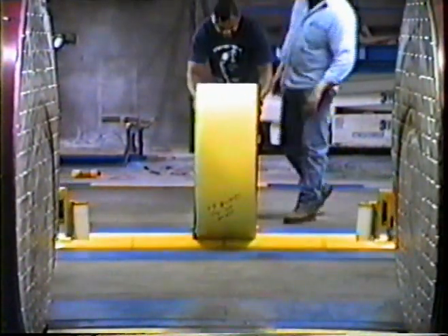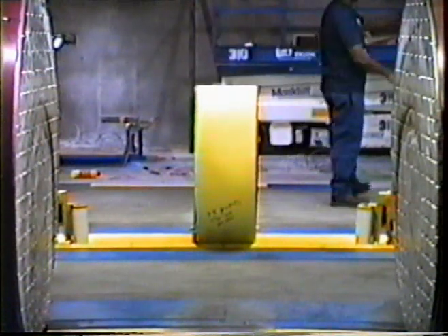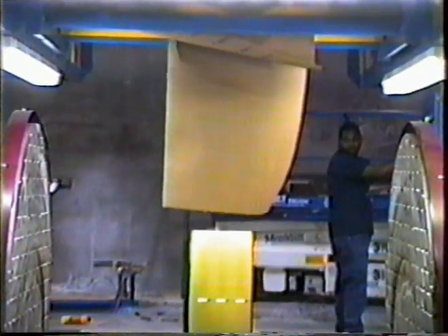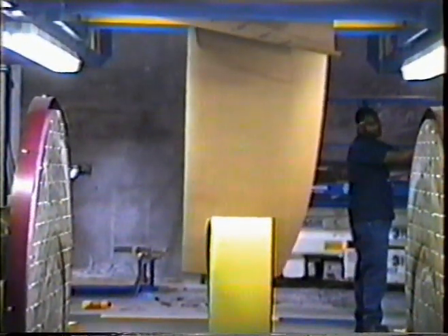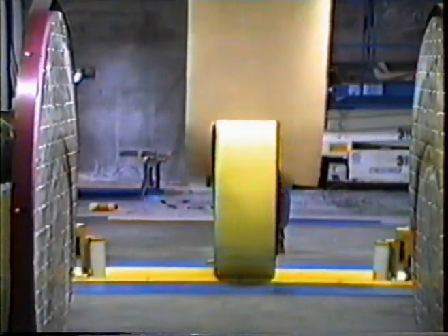Rolls are then fed into the wrapper crimper mechanism. This equipment is designed to accept and cushion the roll. In this sequence, the operator feeds wrapper to the roll and tapes the leading edge, rotates the turning rolls to wrap the roll, cuts the wrapper, and then tapes the end in place.